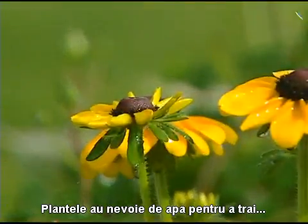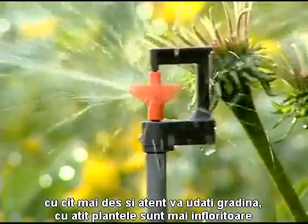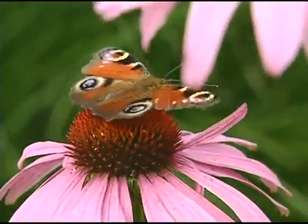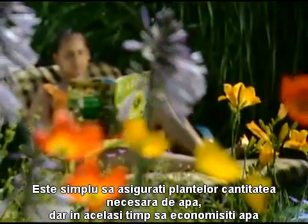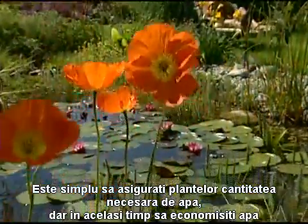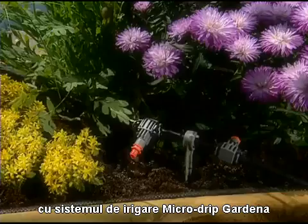Plants need water to live. The more evenly and accurately you water your garden, the more your plants will flourish. It's easy to provide your plants with the right amount of water, whilst at the same time saving water, with a Gardena Quick and Easy Micro Drip System.